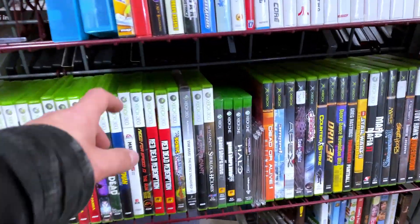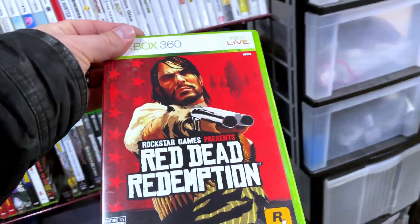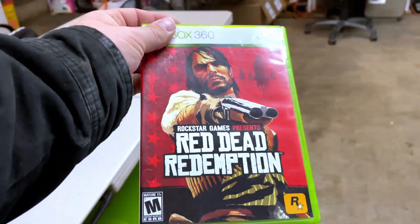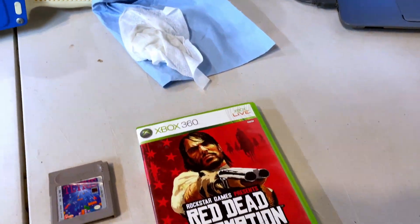Next is an Xbox 360 game — one of the better Rockstar games I actually enjoyed. I got two of them. Andrew, you'll get this one — it looks a little better. This is Red Dead Redemption for the Xbox 360, and both copies are complete with the map.